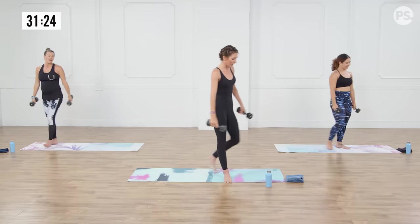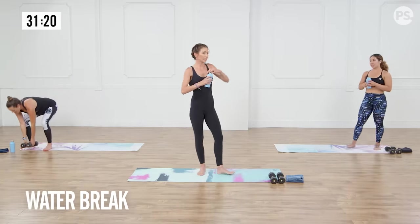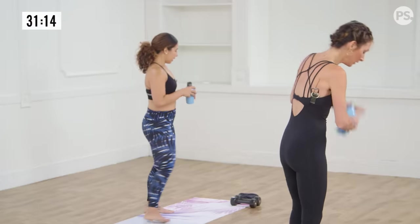All right, let's take a quick water break. Can't believe we're already taking a water break. Need it. We're racing.